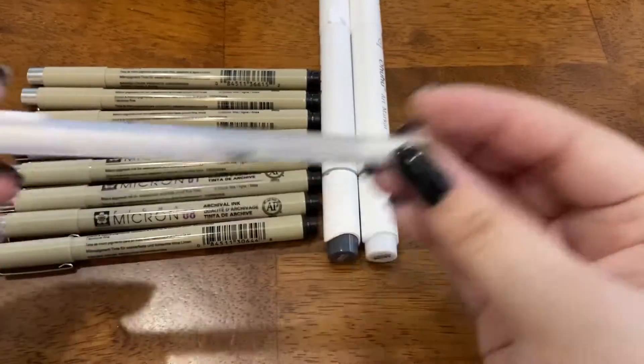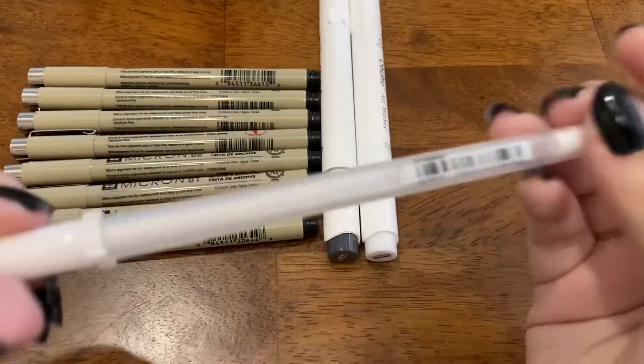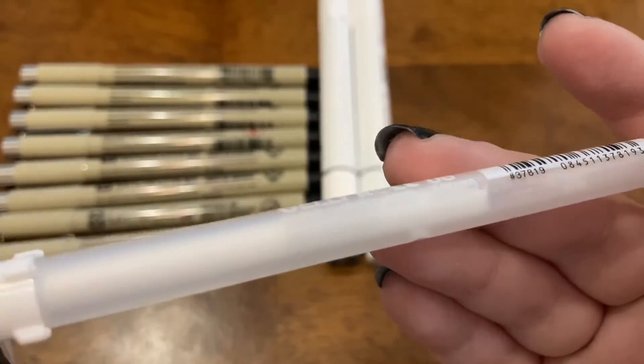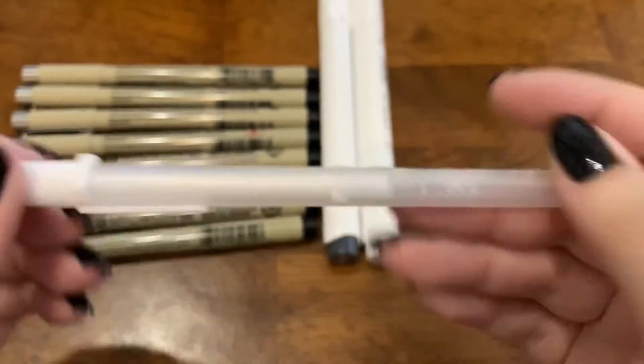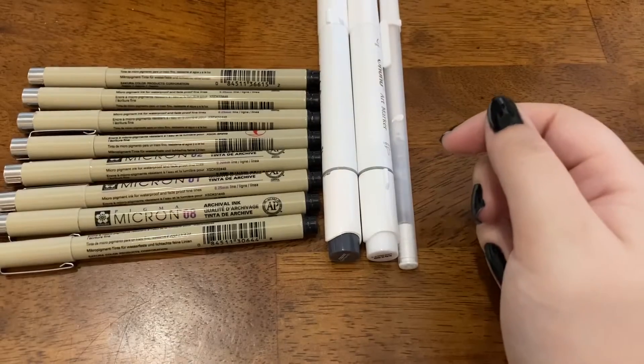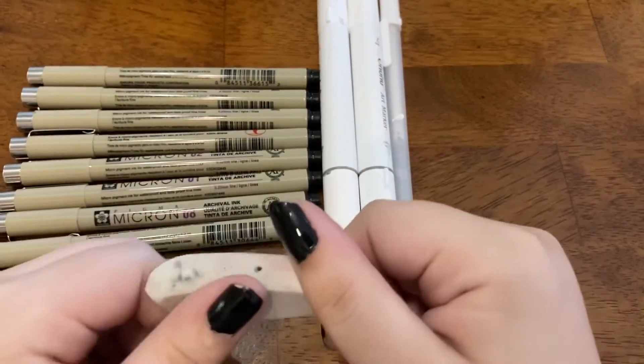Next I have something I haven't used yet and I may not use — I just have it for good measure. It's a classic Jelly Roll, it is a 0.8. I know you really can't see it, but yeah, anyway moving on.